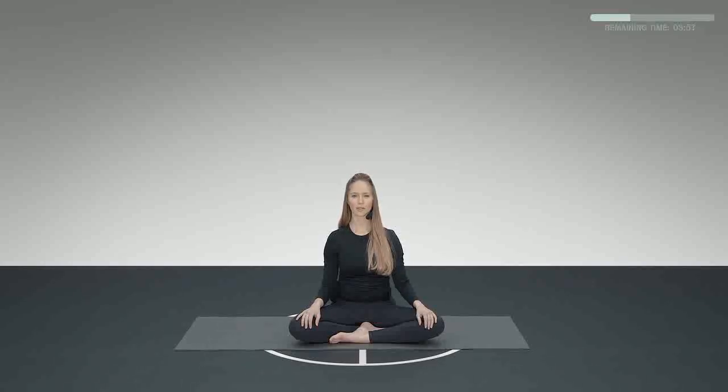And while you keep breathing in your own relaxed pace, I'm going to invite you to bring your attention all the way to the center of your chest, a couple of inches inwards, to your heart space.